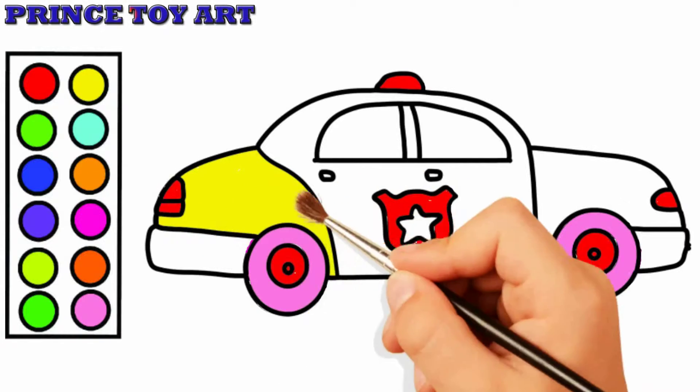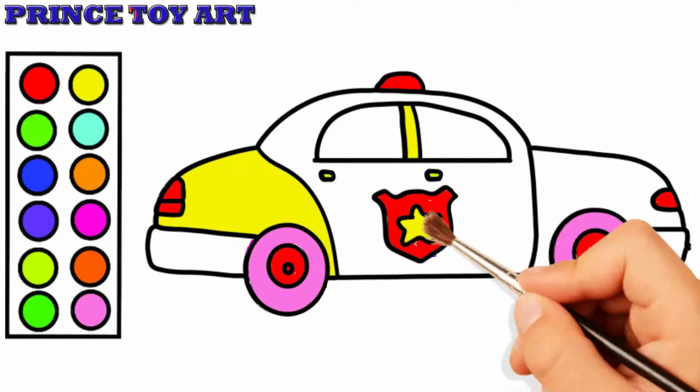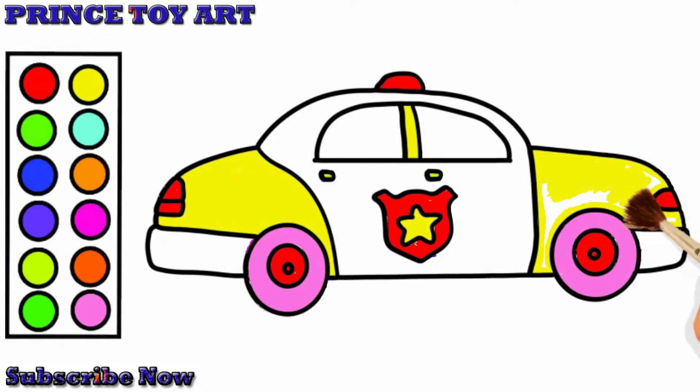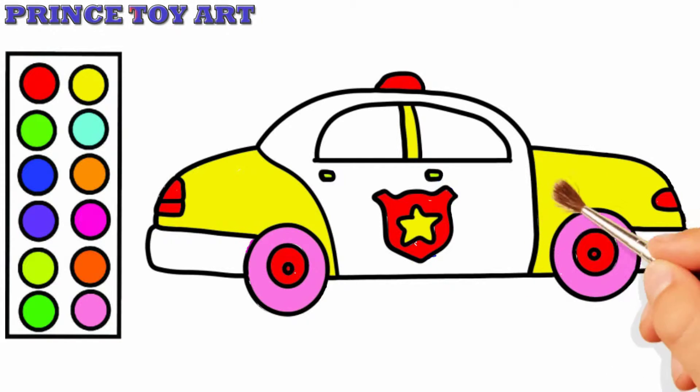Do you know the Muffin Man, the Muffin Man, the Muffin Man? Do you know the Muffin Man who lives on Drury Lane? Yes, we know the Muffin Man, the Muffin Man, the Muffin Man. Yes, we know the Muffin Man who lives on Drury Lane.